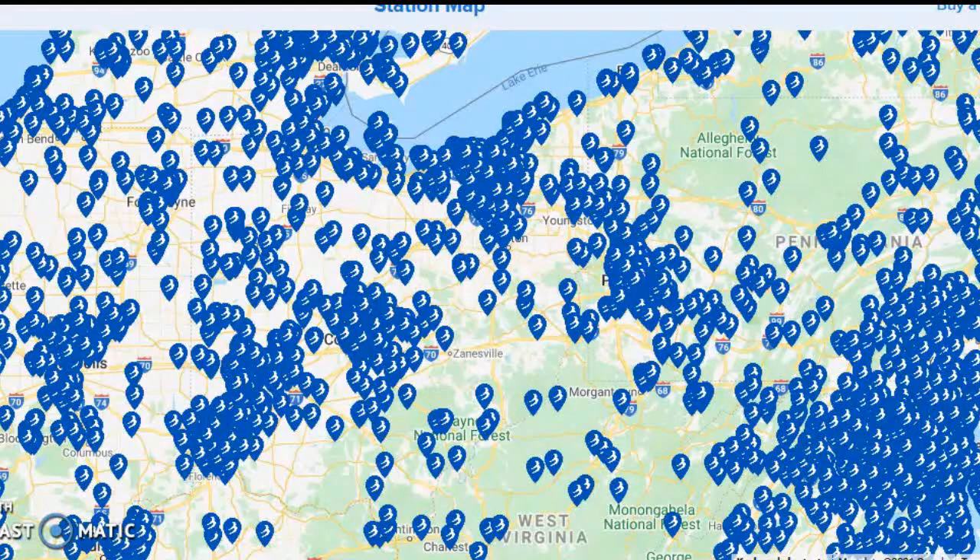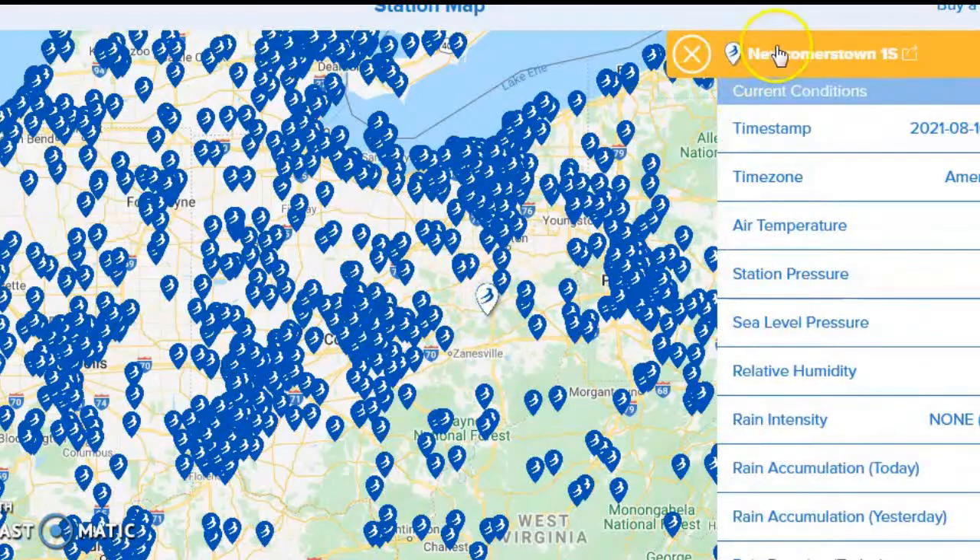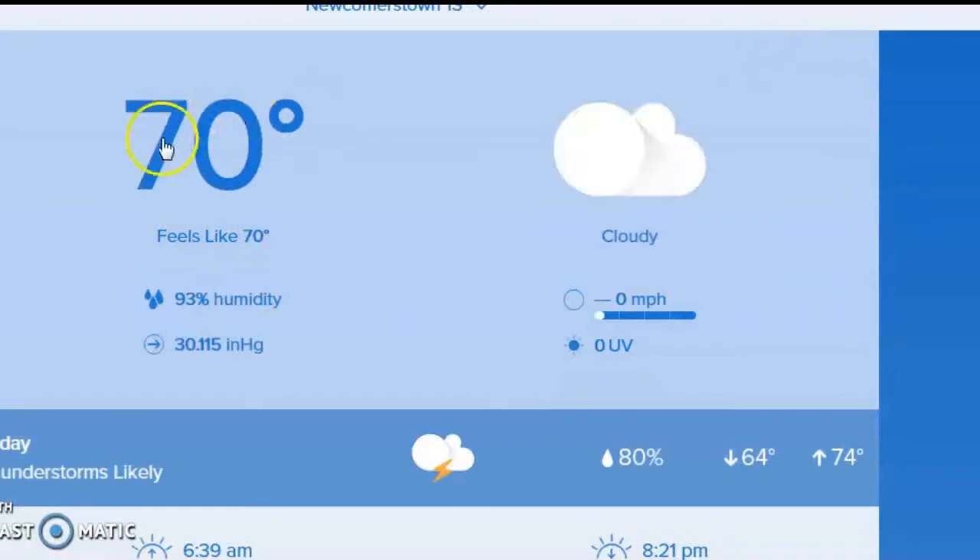Hey there, Don Keating here. I'm going to give you a brief summation of what you can look at on the Tempest weather information that we have here at Newcomerstown 1S, the new weather station. This is a regional map of Ohio and surrounding areas. You can see a heavier concentration along the eastern seaboard and into the mountains of Pennsylvania, West Virginia, Maryland, etc. Our dot is right here — this is Newcomerstown. You click on that, then you can click on this, and that will bring you to this.